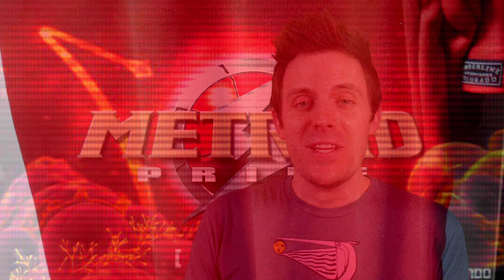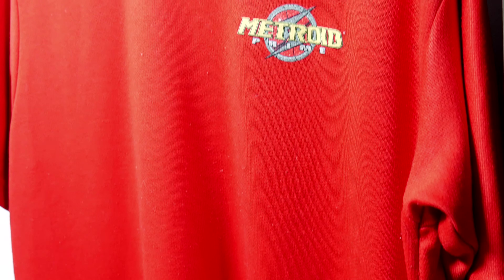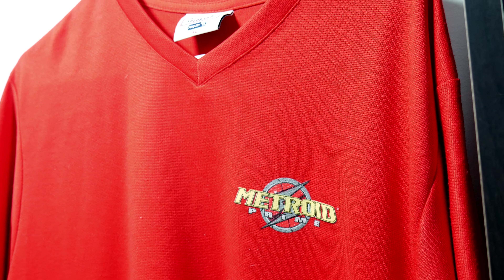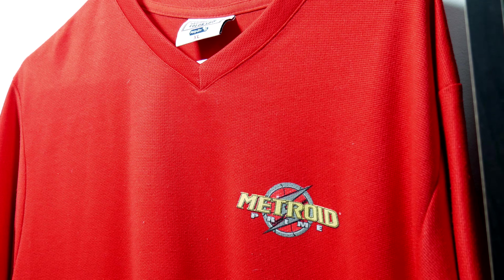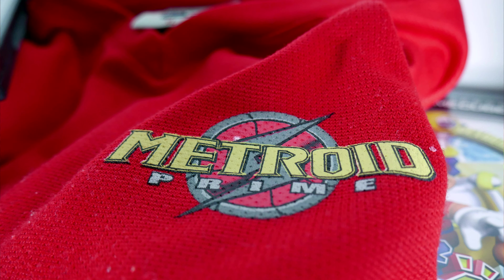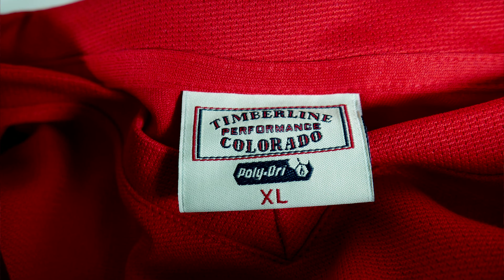Second is a Metroid Prime shirt. I've resisted the urge to impress all of my friends and wear this in recent years, but there actually was a time when I would sport this out in public in the early 2000s. It's an interesting material — it isn't cotton, it feels like a dry fit shirt, so maybe like a polyester nylon blend.